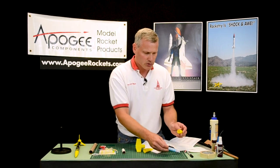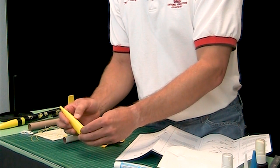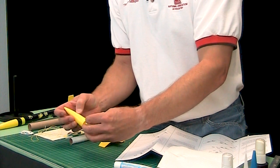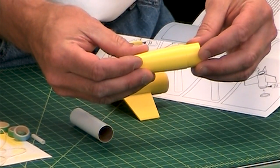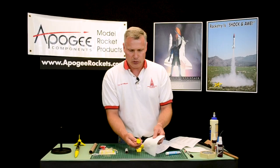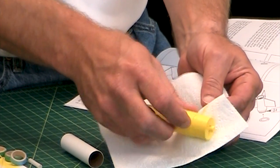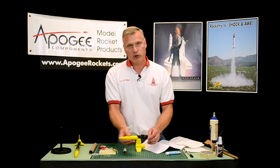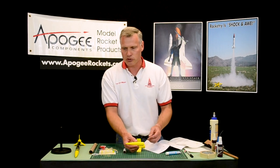Kind of like toothpaste — once you squeeze it, there's no getting it back in. So just get the cover back on as quick as possible. I also like to take a little bit and get it on that inside edge so that I have glue on both parts. Then just slide them together and give them a little twist. Any glue that oozes out, just take a paper towel and wipe that off. That is the nose cone — we're just going to let that sit to dry, and that's going to take a few hours.